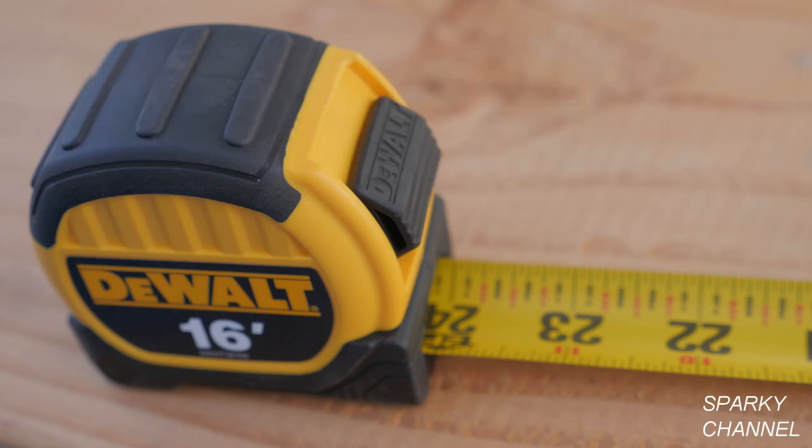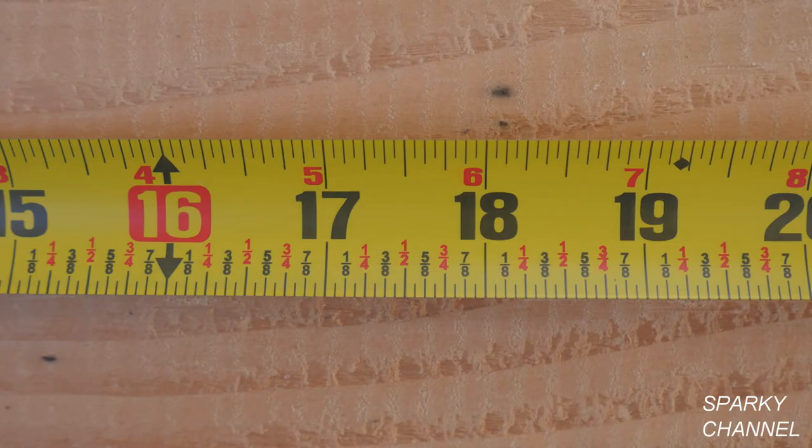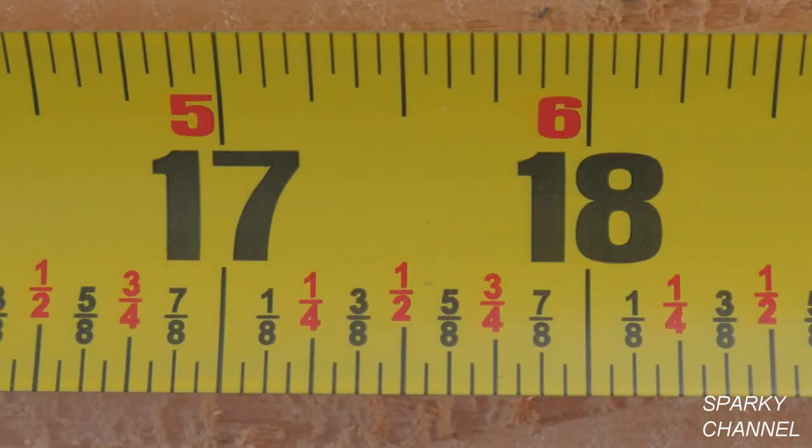The answer is yes. This is my DeWalt 16 foot tape measure. Notice on the bottom of the tape it has the distances labeled in increments of 1 eighth of an inch. Notice it has 1 eighth, 3 eighths, 5 eighths, and 7 eighths labeled in black.